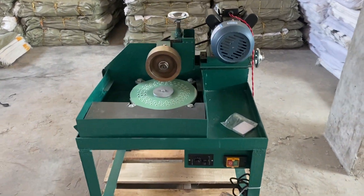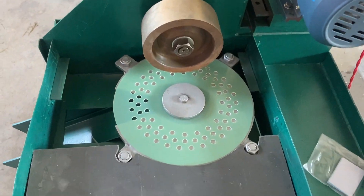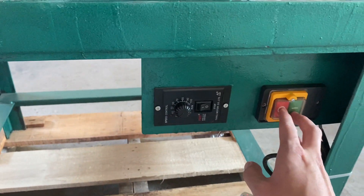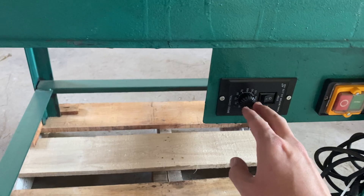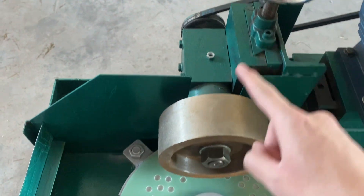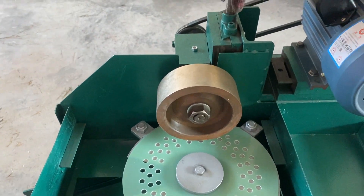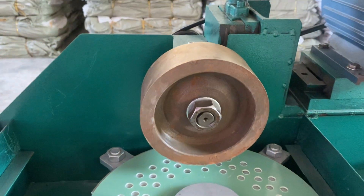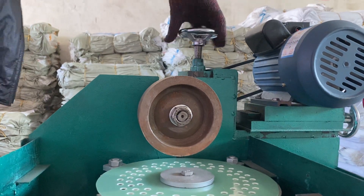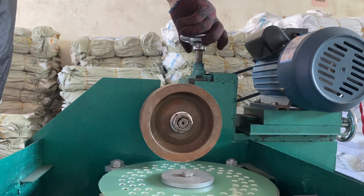Hello, this is Stefan from LotoStep Gym Machinery and this is our thickness calibration machine. This is the on/off and adjustable speed for the rotating plate. This part controls the diamond wheel height up and down. You can adjust the diamond wheel height according to your piece thickness.